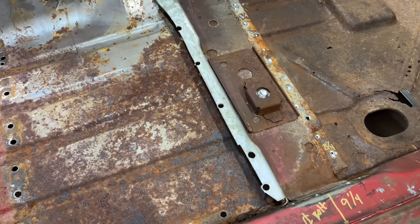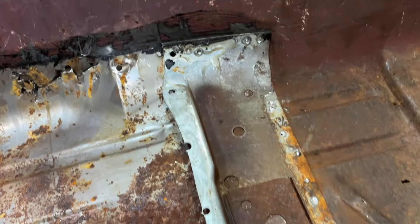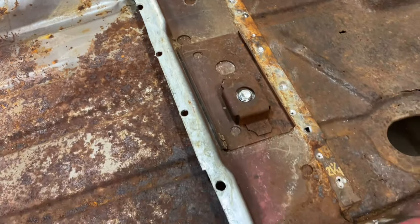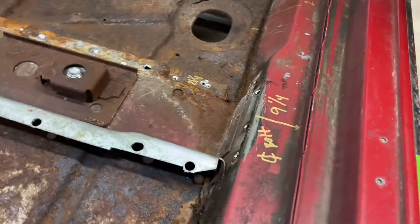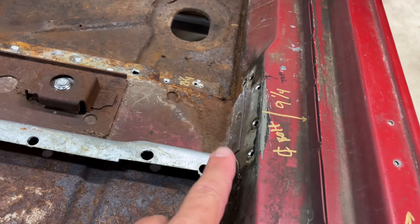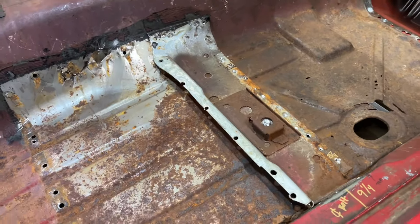So you can see the brace underneath, and this comes in on the floor pan. This came on my new floor pan, so I don't have to use this one, but I am going to save it. I'm going to take it off. I got to drill out some spot welds here to get it detached from the rocker, because the rockers are next.